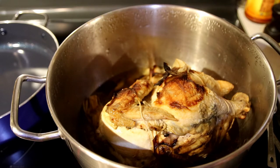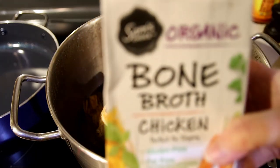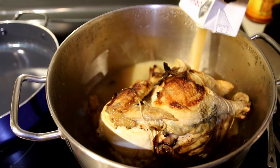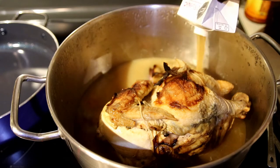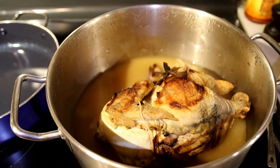The recipe calls for six cups of chicken broth. I'm using a store-bought bone broth — this is four cups, a quart. The recipe calls for six cups of chicken broth, or until your chicken stock comes halfway up your chicken.